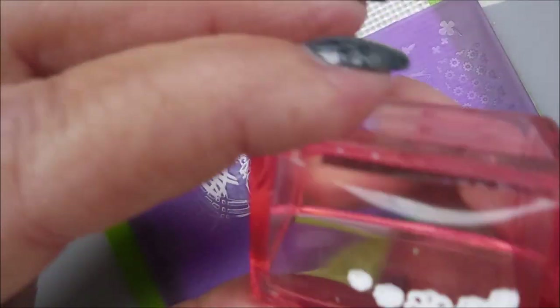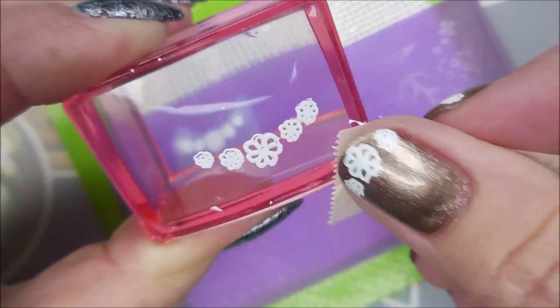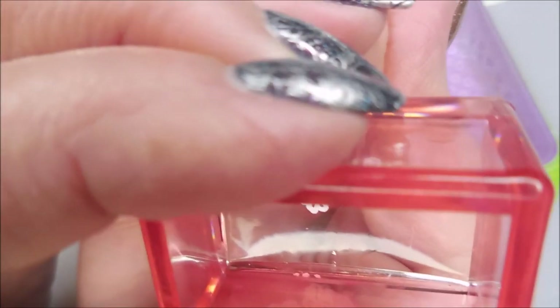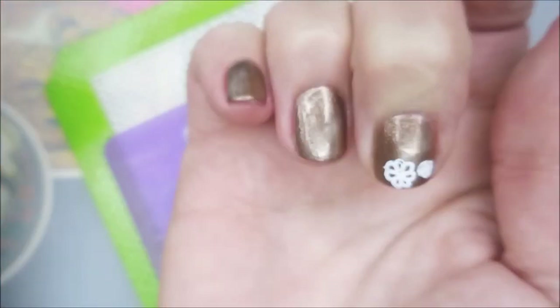I do like French tip designs and I think they even look good on short nails. It's just, I don't know — maybe I should have gone with more of a lacy look, and maybe an off-white instead of a stark white. But you know, live and learn, and here we go with some living and learning.